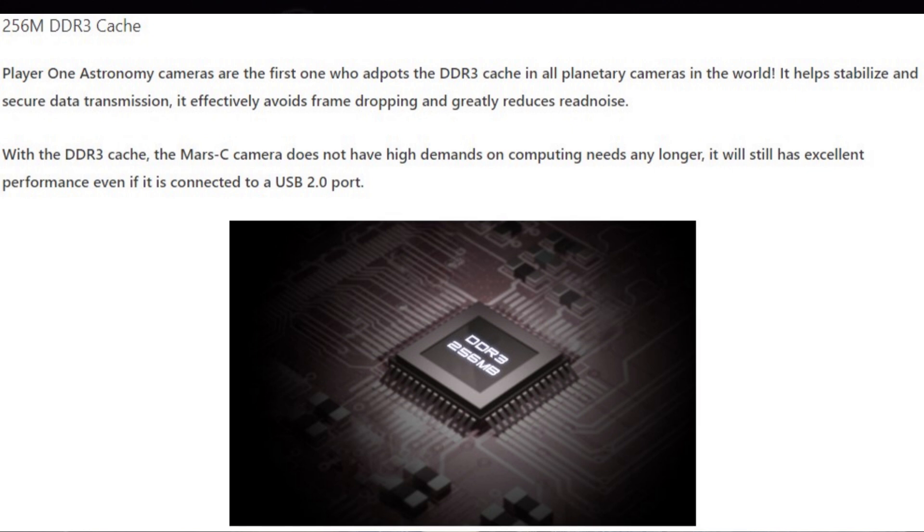Another nice feature that's not often seen on planetary cameras, as far as I know, is they've included a 256 megabyte on-board memory buffer. Usually you'd have to invest in a much more expensive camera to see this included, but it's on all the planetary and solar cameras. It's a really neat addition — it helps smooth out any frame transfer issues if the camera is taking frames faster than the computer can accept them; it'll start to fill that buffer and give things a cushion.